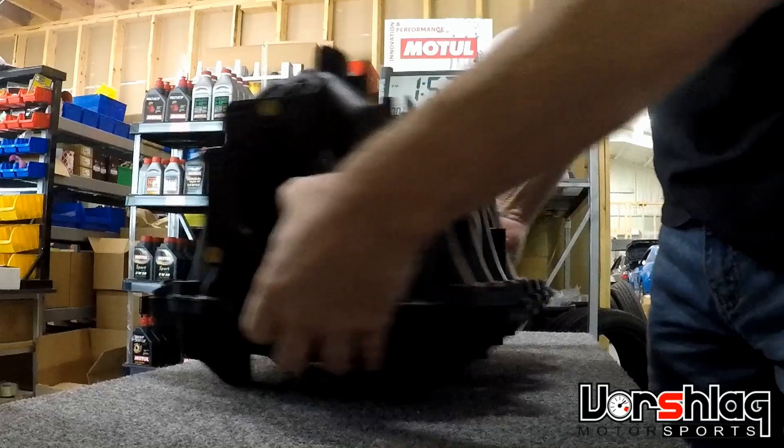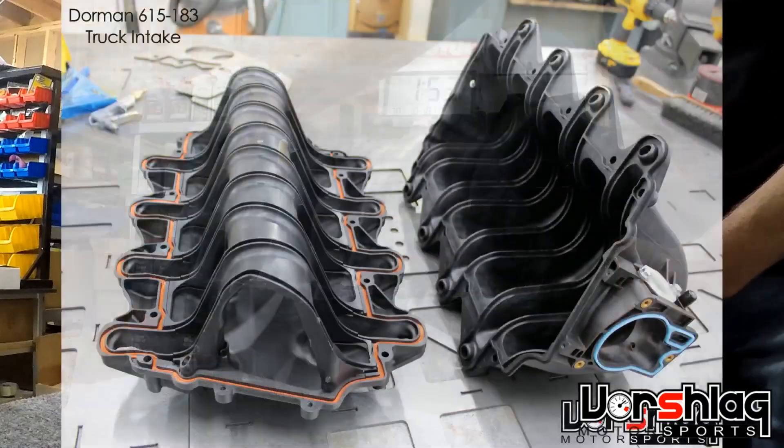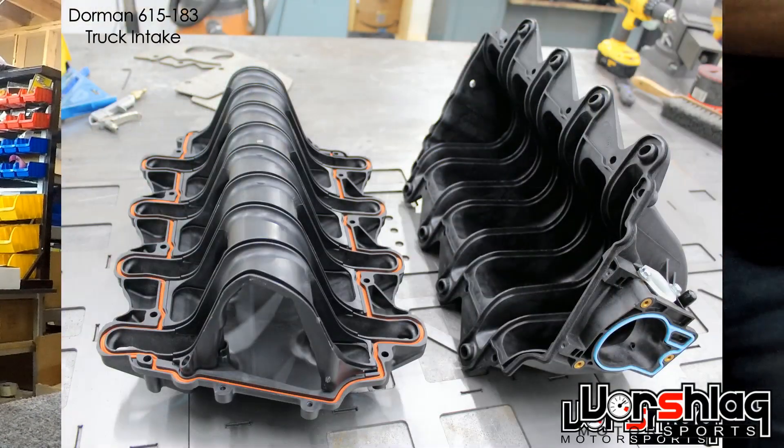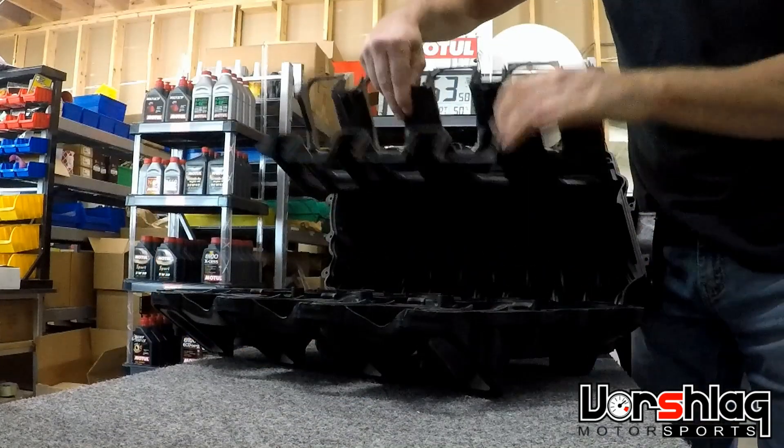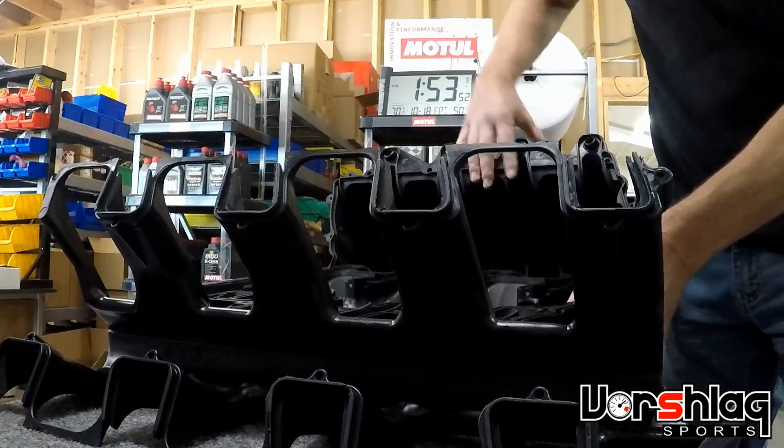This is a very inexpensive intake — it's an OEM replacement that Dorman makes, but it's made in multiple pieces, unlike the OEM ones.